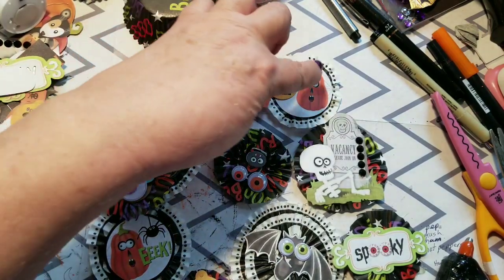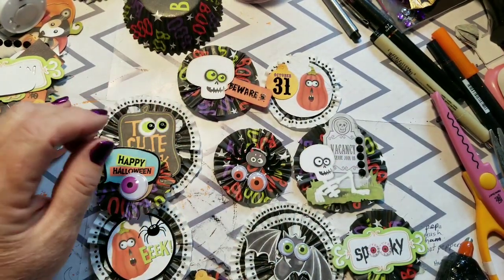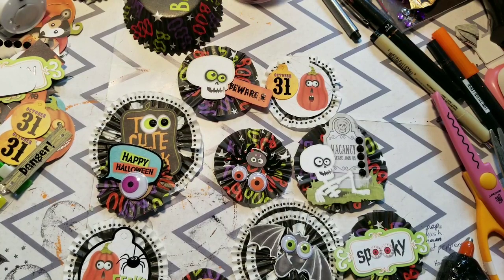So I have 1, 2, 3, 4, 5, 6, 7, 8... 9 — I can't count. So I have 9 of these little embellishments and it took me maybe 10, 15 minutes.